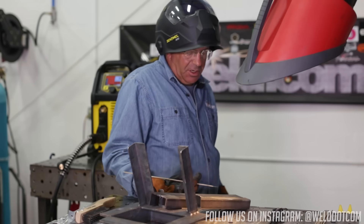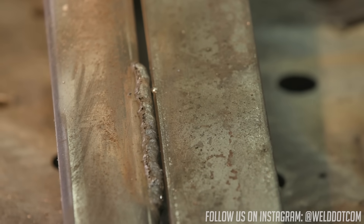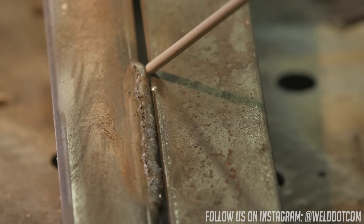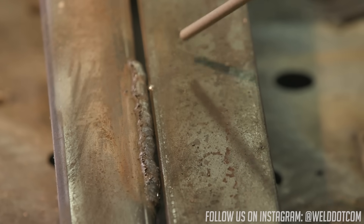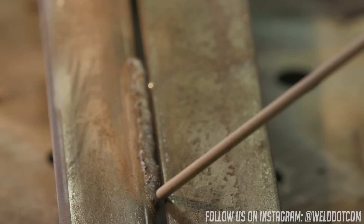I ran a couple of beads across here and gradually closed up this gap. I feel pretty comfortable about striking the arc and tying the thin piece of angle iron in to my series of stringer beads.